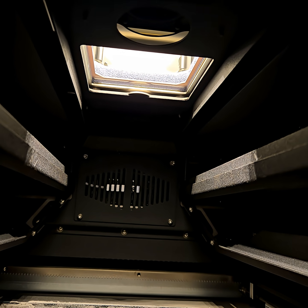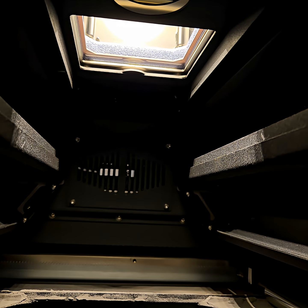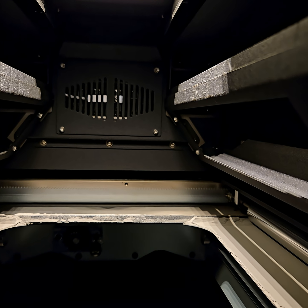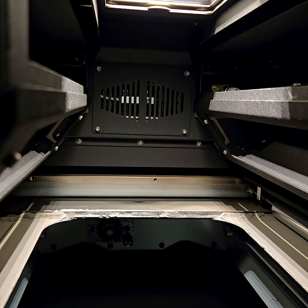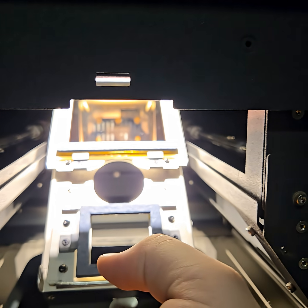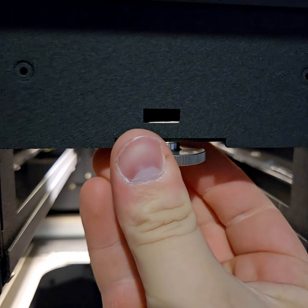Up in there we have our laser window, our infrared sensor, and then our camera window that allows us to see inside while it's printing. It allows the laser to get through but keeps everything separated. This tray is called the optical cassette, and it's what protects those items.